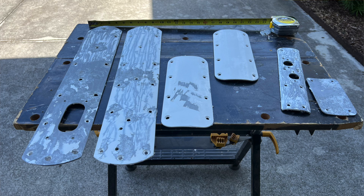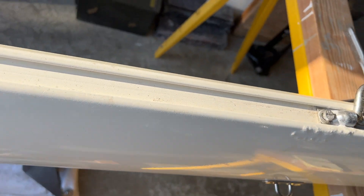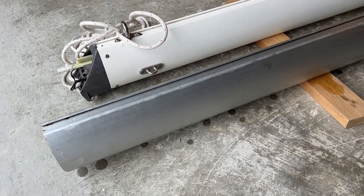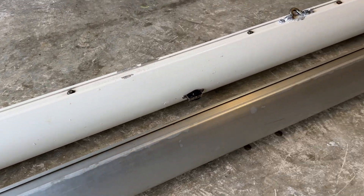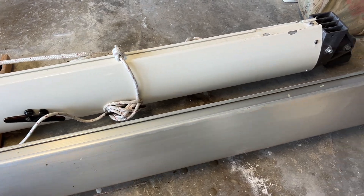I experimented with some strippers with poor results. I got a quote to have it blasted — very expensive — and also looked into renting blasting equipment and doing it myself. Fortunately, I happened to have a duplicate spare aluminum boom extrusion on hand exactly the same as my existing boom. I decided it was simpler and less expensive to build a new boom from the spare extrusion than to refurbish the old boom.